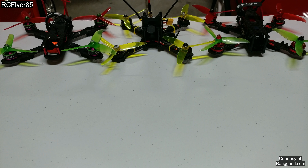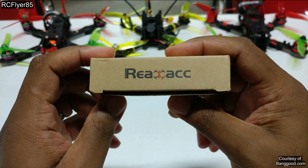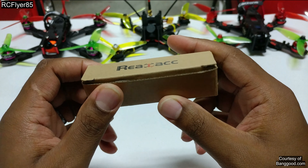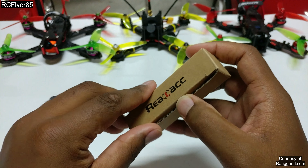Hey guys, RCFlyer85 here. Today we're going to be taking a look at the Real ACC, however you want to pronounce it, their Pagoda Antenna.